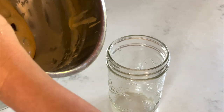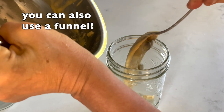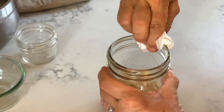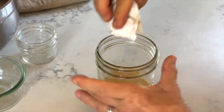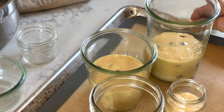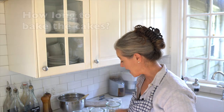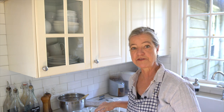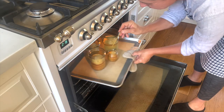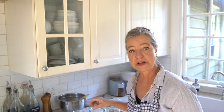When filling the jars, make sure not to get any batter on the rim. You can always wipe it off with a cloth, but it's easier to prevent it in the first place. We don't put a lid on yet — we bake them open. As for baking time, I would start with 25 minutes at 350 degrees Fahrenheit, then do the test by inserting a toothpick or cake tester to see if there's any unbaked dough sticking to it.